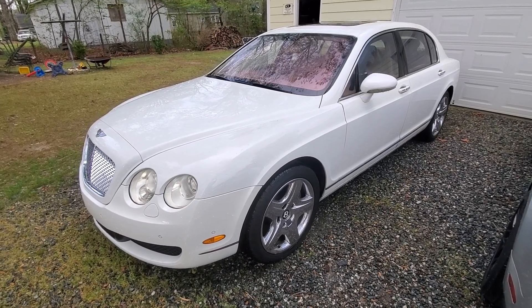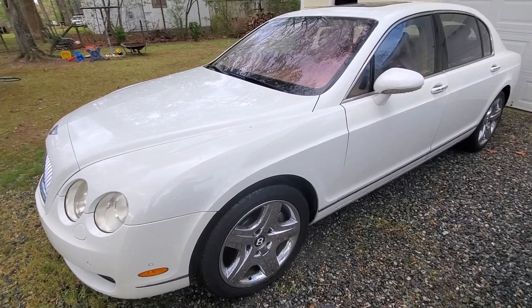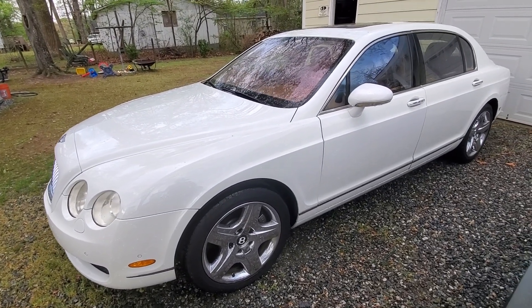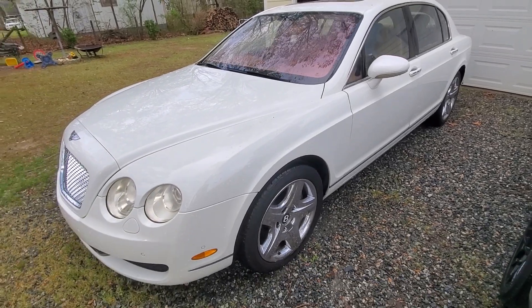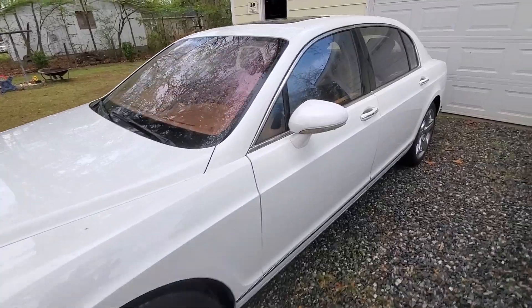It's been pretty close to a year since we've done a video on the Bentley, and as you can see, here she is in all her glory. I just hosed her off because it's pollen season and the pollen is just terrible here. I've been driving this thing around and enjoying it, not having too many issues out of it, but I do have an issue I'm going to show you right now.